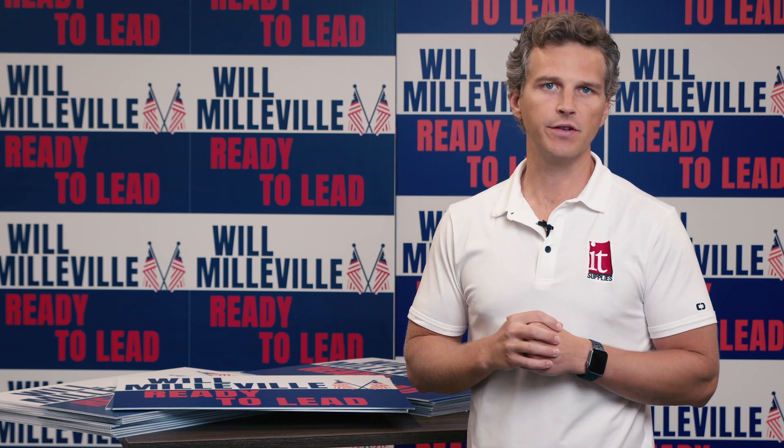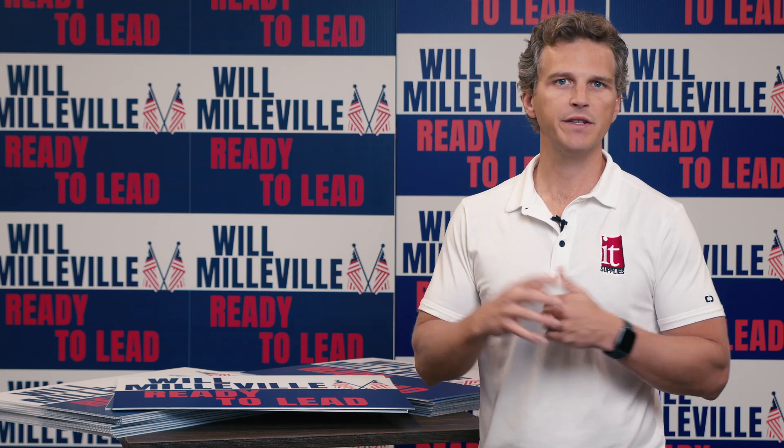Hey, it's Andy with IT Supplies. We often host demos in our Chicagoland facility where customers want to see the two flatbed technologies that we offer: the Epson SureColor V7000 UV Flatbed and the HP Latex R Series Flatbed. One of the key considerations as customers compare these two printers is the print speed and productivity. People want to know which one is faster, and today we're going to show you.